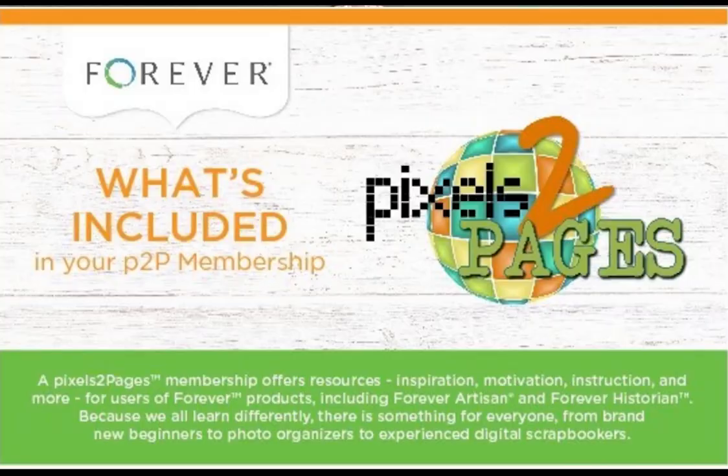A Pixels to Pages membership offers resources, inspiration, motivation, instruction, and more for users of Forever products including Forever Artisan and Forever Historian. Because we all learn differently, there is something for everyone from brand new beginners to photo organizers to experienced digital scrapbookers. In 2010 they opened their site for enthusiastic scrapbookers with a desire to learn, and they've been non-stop ever since.